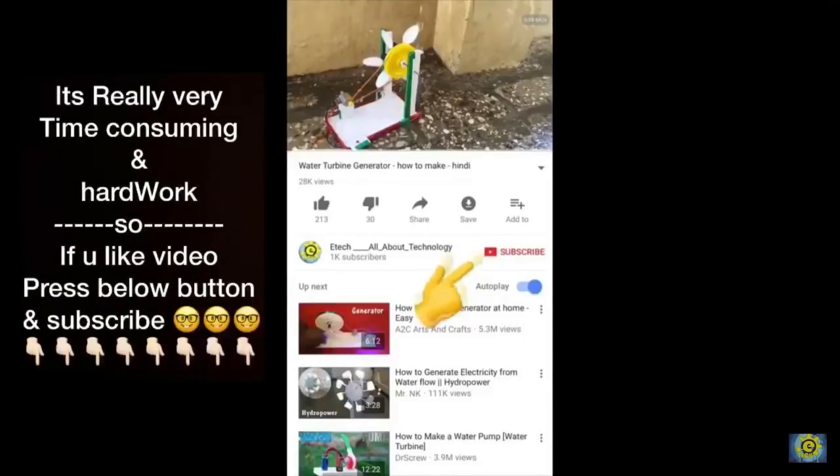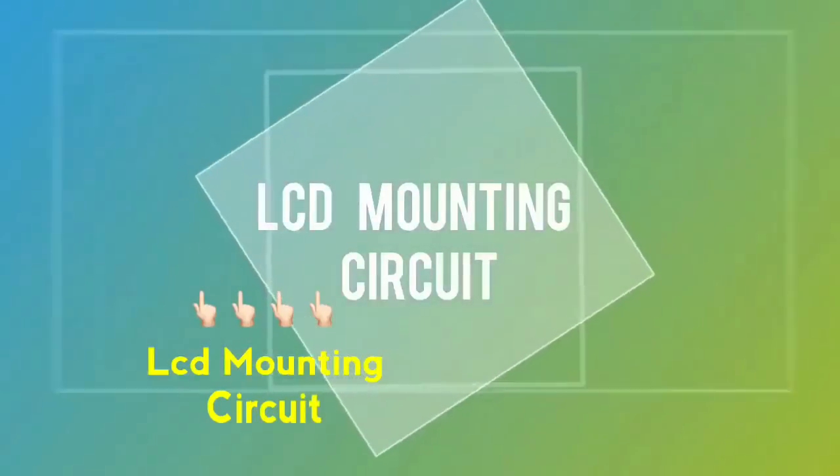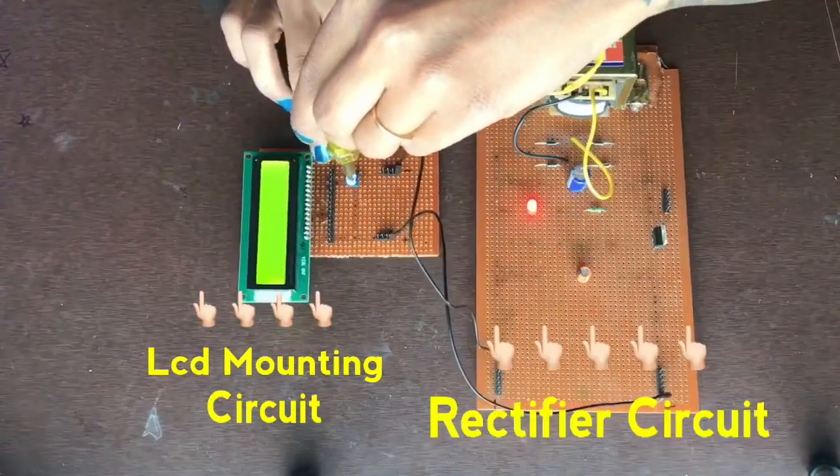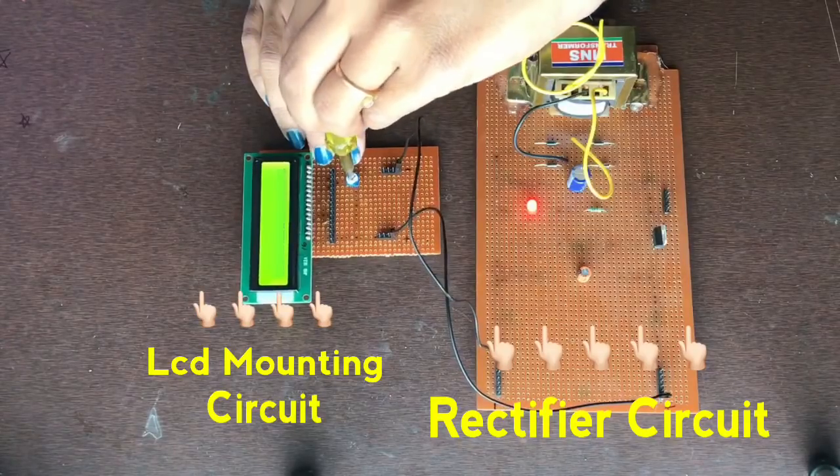Subscribe to my channel and press the bell icon for new updates. Hello friends, today we will see how to make an LCD mounting circuit.